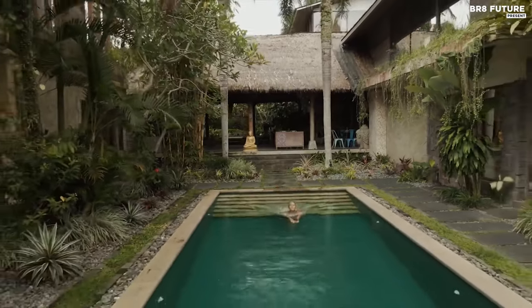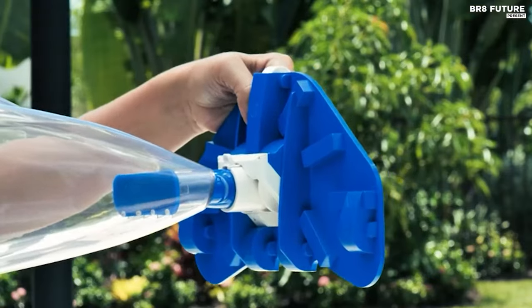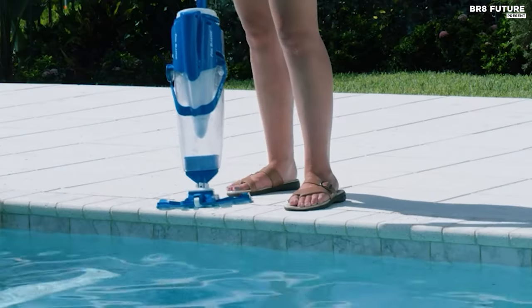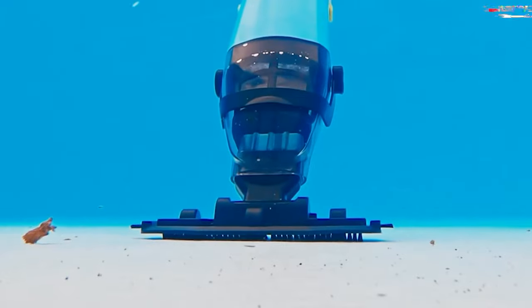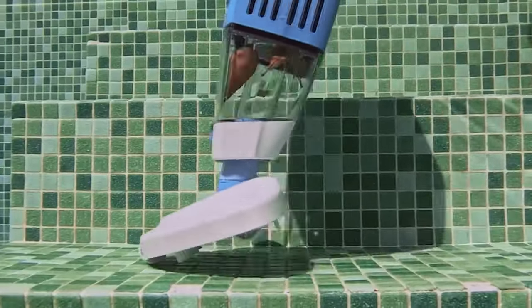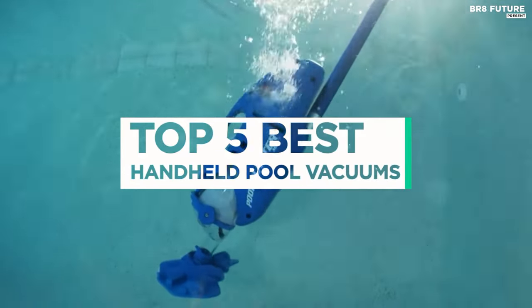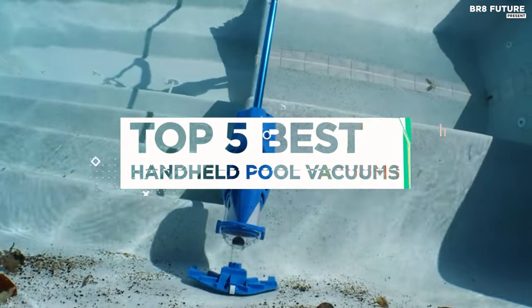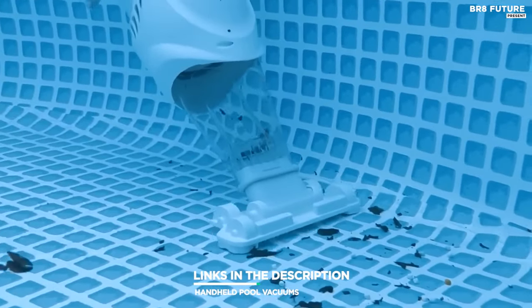No matter how well they're covered, pools and spas are bound to collect dirt and debris, and few tools are as useful for removing that debris as handheld pool vacuums. These models tend to be more compact and maneuverable than other types of swimming pool vacuums, making them an ideal alternative for above-ground pools and other types of small pools. That's where our guide to the top five best handheld pool vacuums you can buy comes in. All the links to products can be found in the description below.